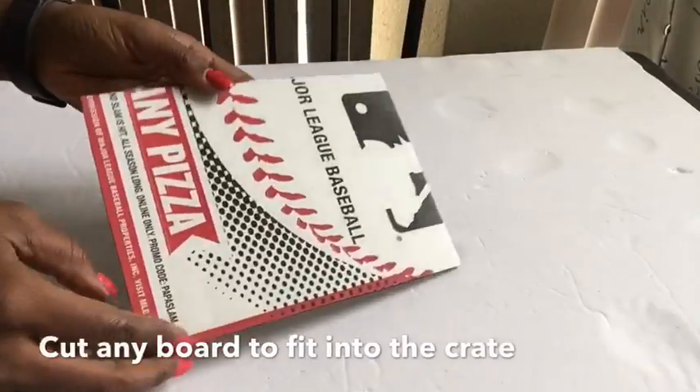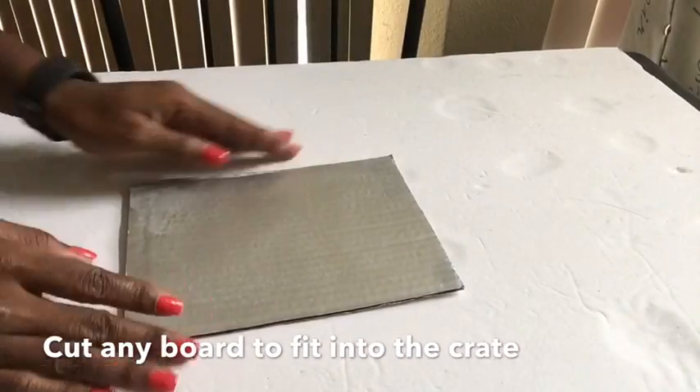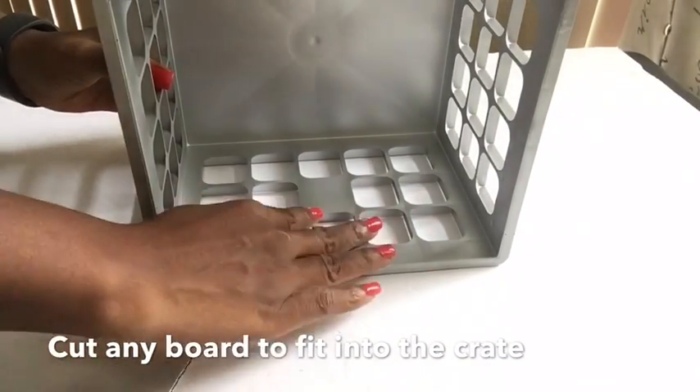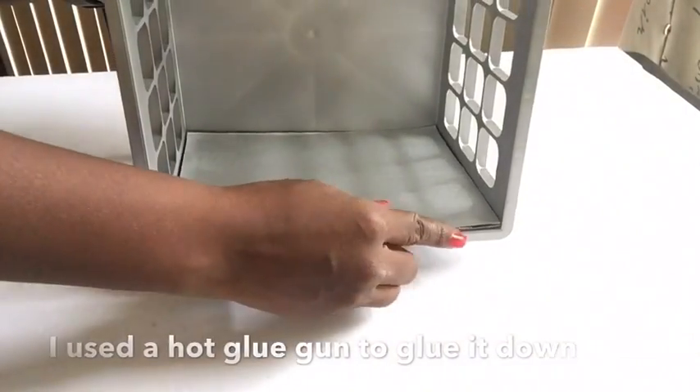I'll be using this board — it's a Papa John's pizza board. Spray painting the top then putting it into the crates because the holes won't let things sit comfortably, so this is just going to go in there to make it easy for you to put stuff in there. Perfect fit!